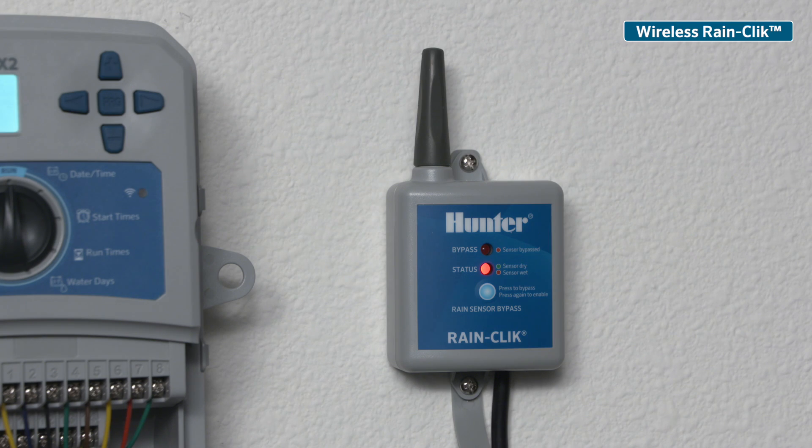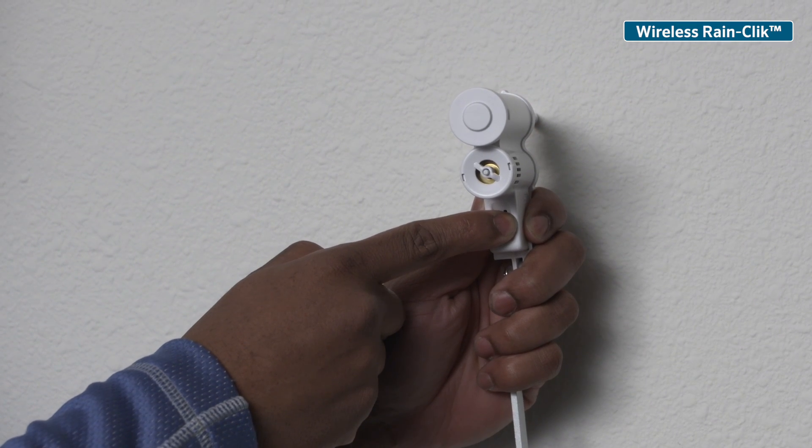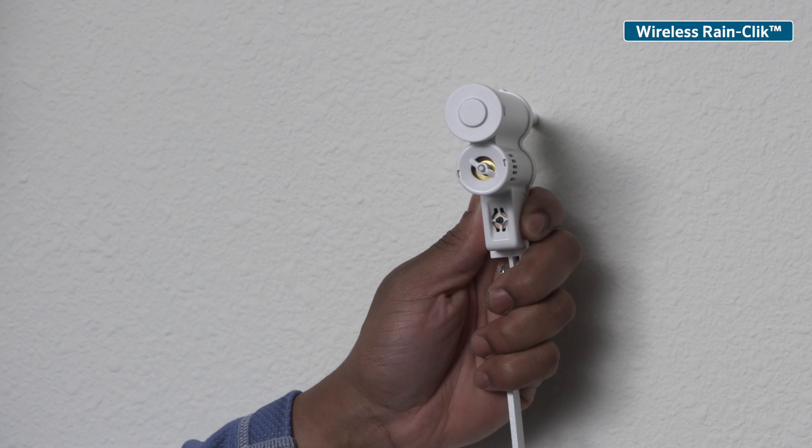Although Hunter Wireless RainClick models come from the factory ready for communication on the same frequency, it is always a best practice to initialize communication once you have installed both units.